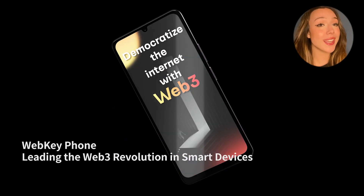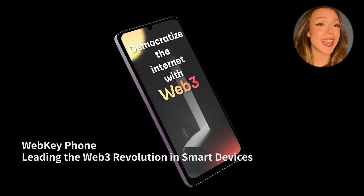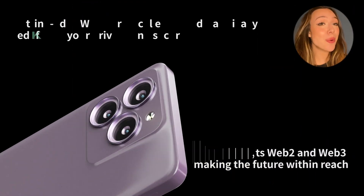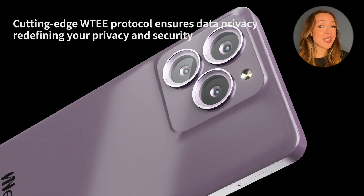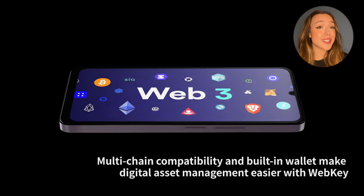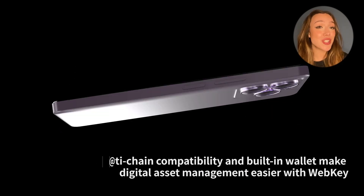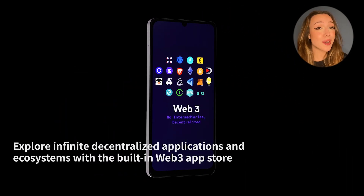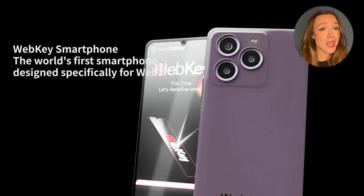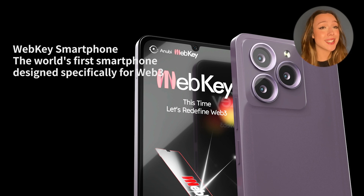Now let's talk about performance because of course this is really important. The WebKey Pro actually comes equipped with an MTK G91 processor, featuring an octa-core chip and a 2.0 GHz speed. Whether it be in games or apps, this phone handles it all with ease. Plus with the 6.3 inch HD screen and a resolution of 1600 times 700, you're going to see your games at amazing quality. The experience is going to be top notch.